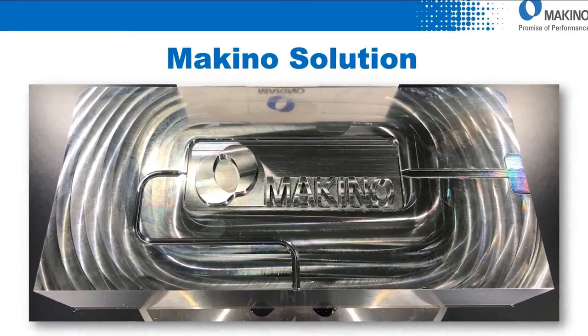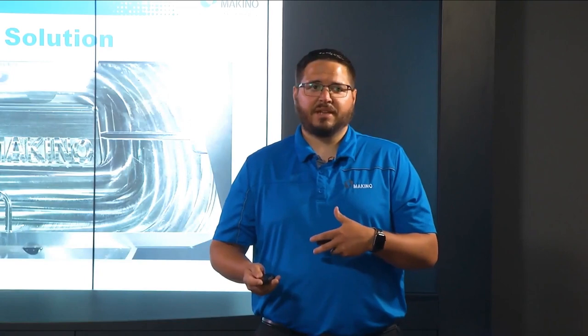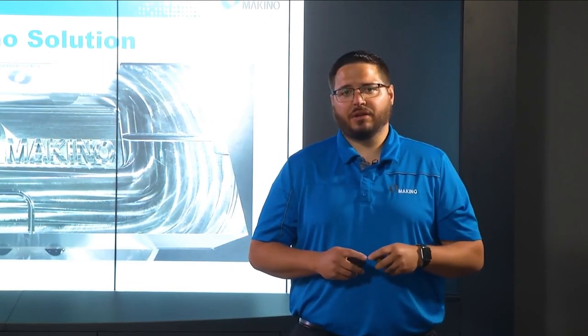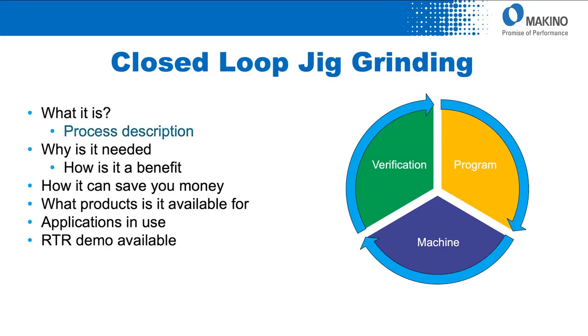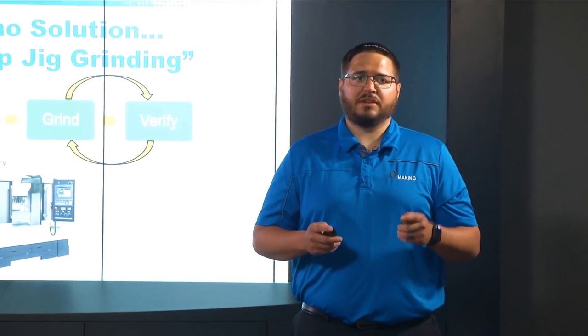With these problems plaguing our customers, we collected data on required tolerances, target features, and applications, then set out to develop a process that would deliver confirmed exacting tolerances without operator intervention. Thus we created the closed-loop tolerance control and closed-loop jig grinding process. For this task we needed a machine platform configured to grind and mill within two tenths with continuous operation.